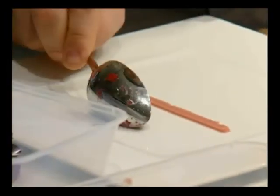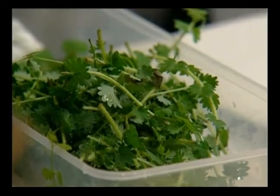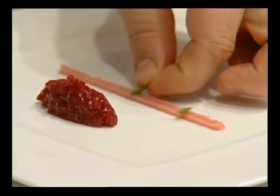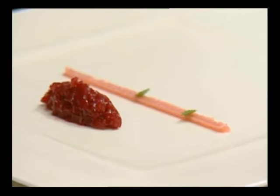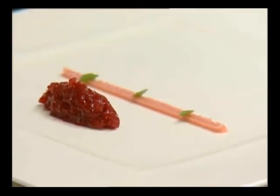Chef, are you very inspired by architecture when you lay out your plates? Yeah, a lot. Pamprenelle — do you know this herb? I don't know it in English. It has a very mild cucumber flavour, a very cool and pretty obvious cucumber-likeness in the flavour of this herb.